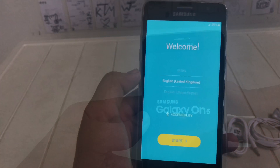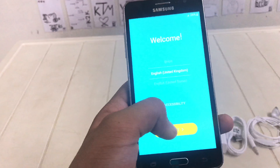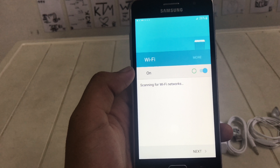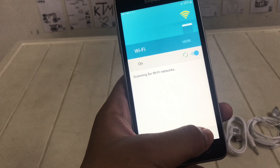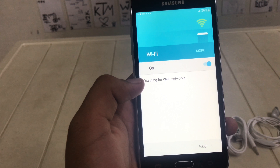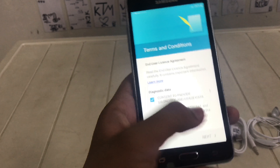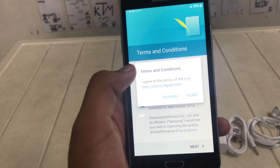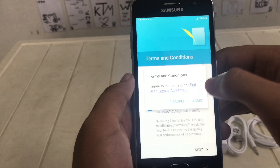The phone is on. You can see — welcome, English, start. Insert SIM card. Next. Terms and conditions — agree, agree, agree.